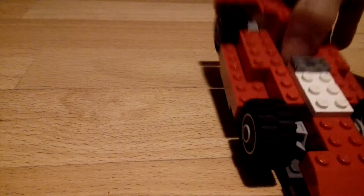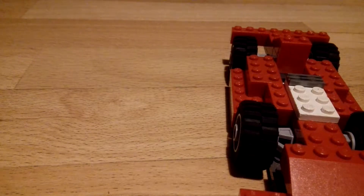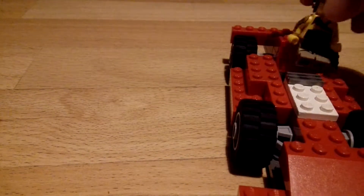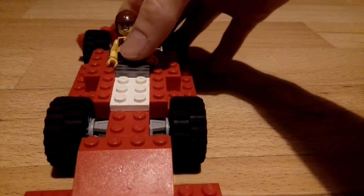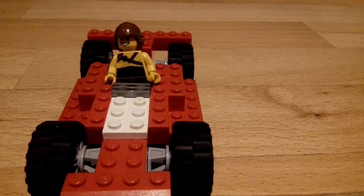It can hold one Lego character. If you just go and pick up one, hopefully one near me, just gonna set it right here, and he can fit in right there.